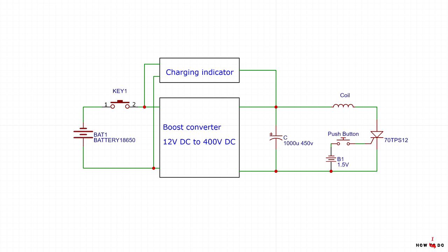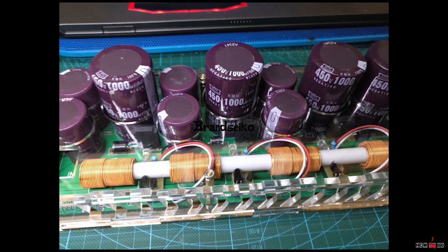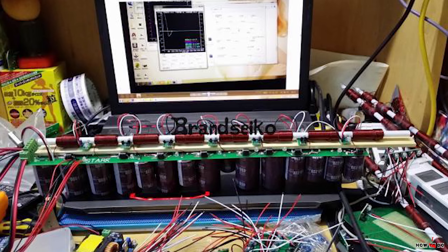I will make a coil gun with only one coil, because it's extremely simple compared to a device with multiple coils. With multiple coils you need to synchronize them all and use some kind of sensor to detect the position of the bullet. Also, a multistage device simply would not fit in the form factor of the pistol — even now the body is completely filled.